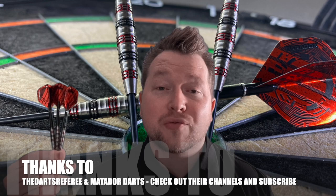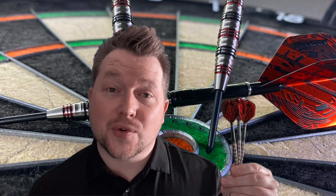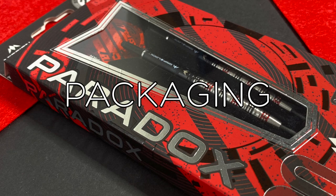Thank you to the Darts Referee and Matador Darts for letting me use their logos. These are in no way associated with us — they're just the same colourway that we use for our channel. They're a really interesting dart, so let's get into the review.